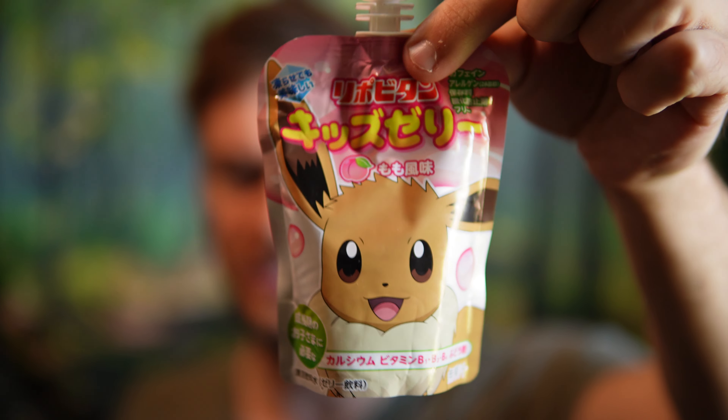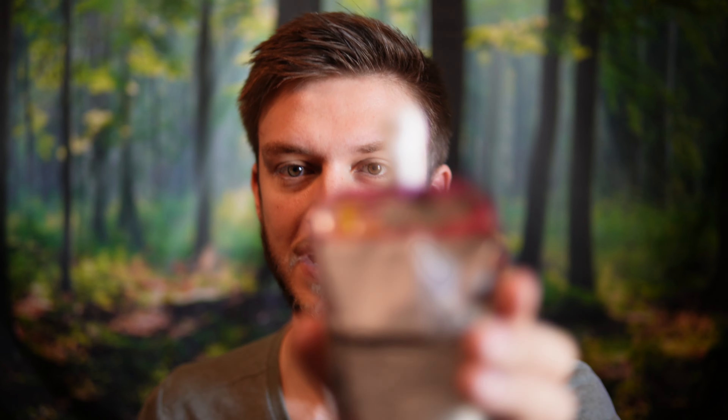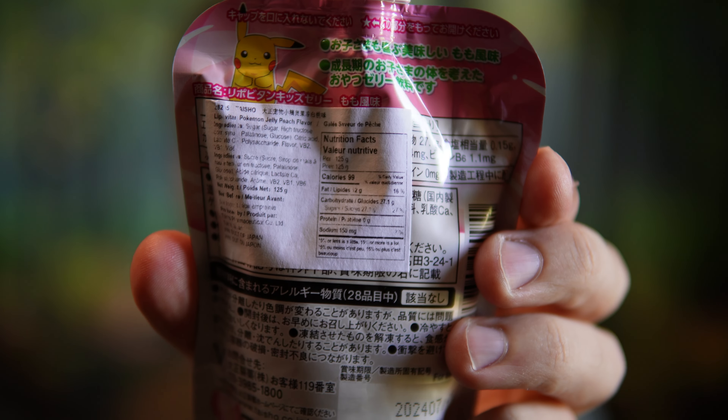I don't know exactly what it is — it's like a jelly drink or jelly candy of some sort. There are 99 calories per package, with 27 grams of sugar, zero protein, and 12 grams of fat. I don't think those macros are adding up properly — it should have way more than 99 calories if there's 12 grams of fat and 27 grams of carbs, but that's what the label says.